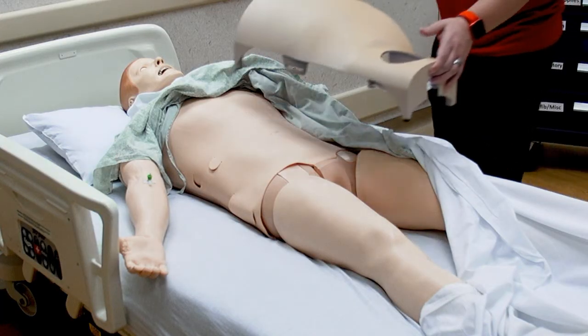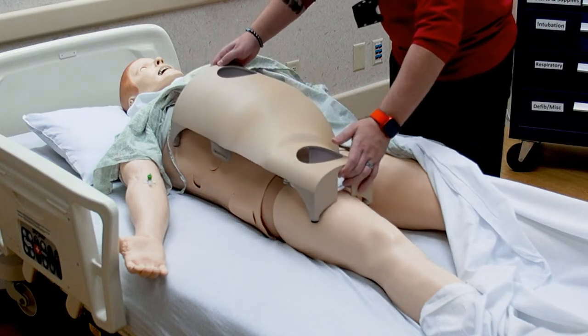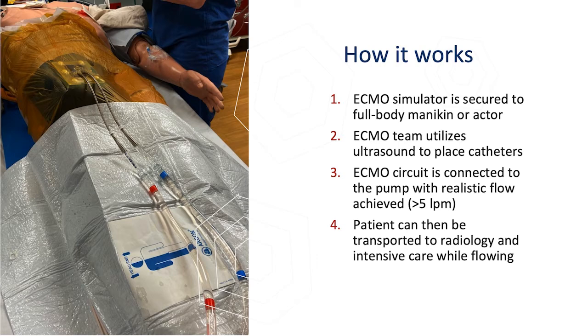How this works is we secure the simulator onto a mannequin or an actor. The ECMO team utilizes ultrasound technology to identify the vessels and insert the catheters. The circuit is then connected and turned on, and we're able to achieve flows of greater than five liters per minute, which is the standard for a common adult patient. The patient can then be transported on flow to radiology or even the intensive care unit.